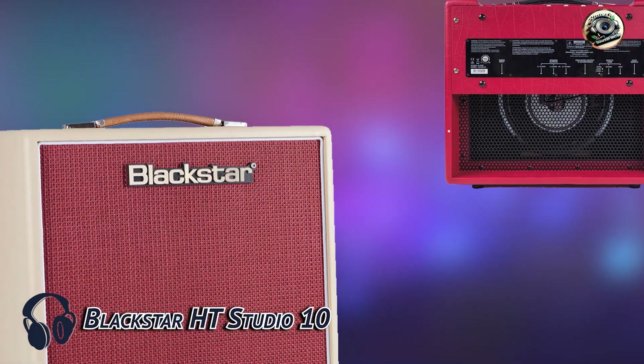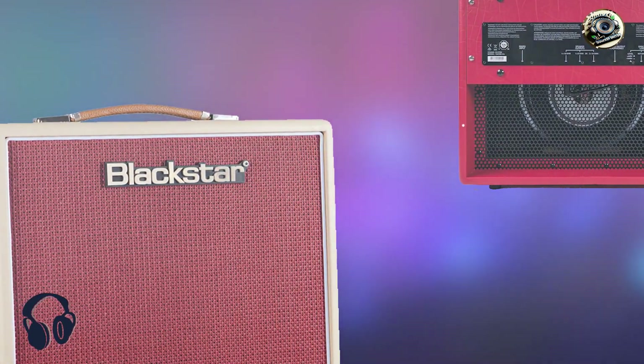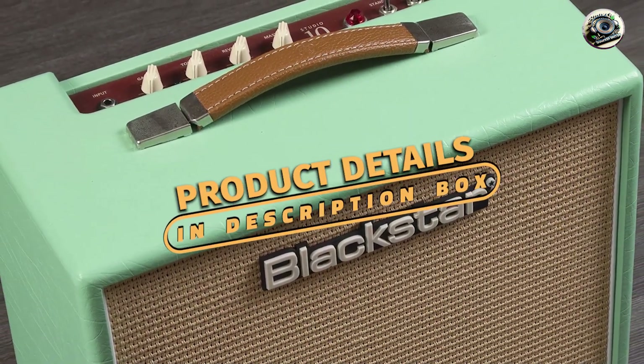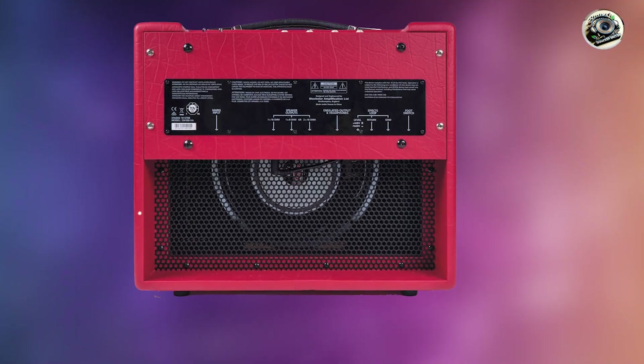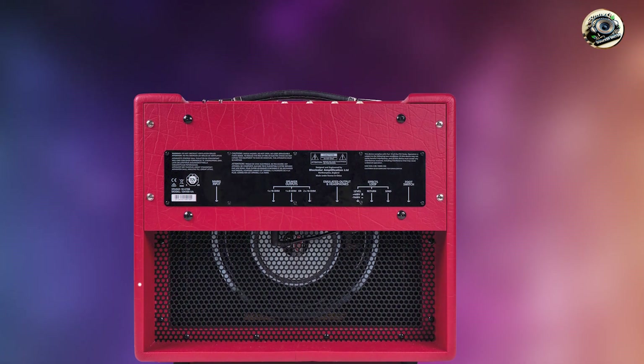And finally, at number 5, we have the Blackstar HT Studio 10. The Blackstar HT Studio 10 is a versatile tube amp that offers modern features and classic tones. It's designed to deliver a wide range of sounds, making it an excellent choice for Telecaster players who want flexibility and quality in a single amp.